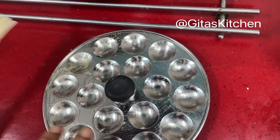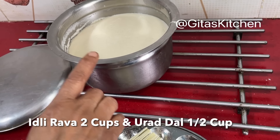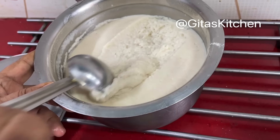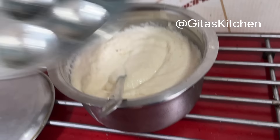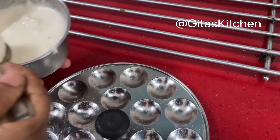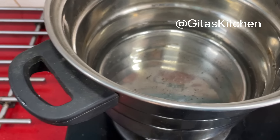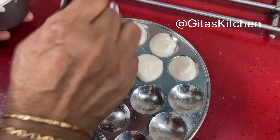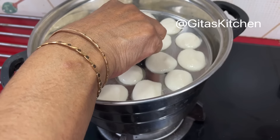Next is tasty mini idlis. For making the mini idlis, we need a mini idli plate. Here I have idli batter — I have taken 2 cups of idli rava and half a cup of urad dal, soaked it for 3 hours, ground into a batter, and kept it overnight. See, it has fermented well. We have already added salt. Now give it a light mix. I have greased this idli mould with some ghee. Spoon the batter into each mould. Already I have water in my steamer getting ready. The water is boiling now — we will keep this for steaming for 10 minutes.